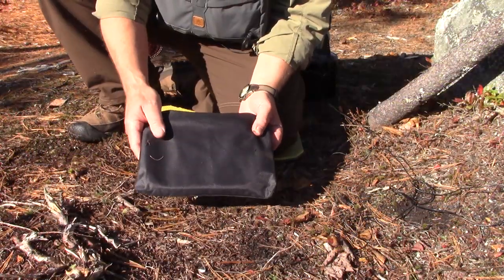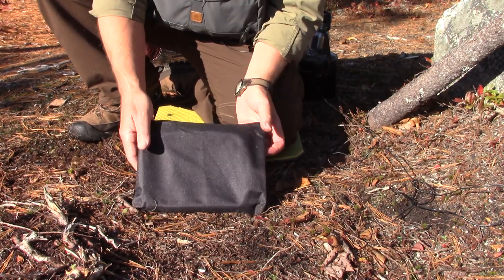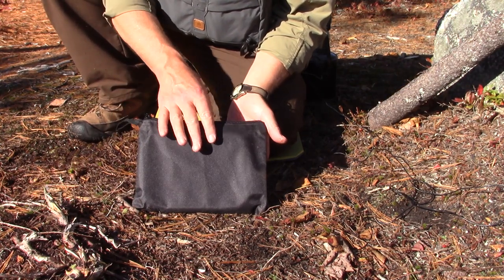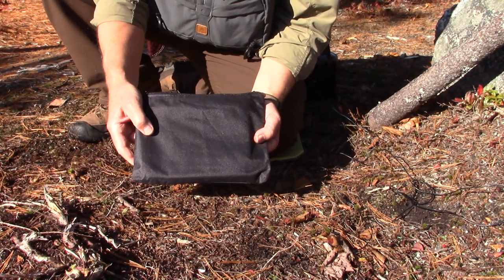I thought I'd do things just a little bit differently today. I'm going to get right down to the assembly of the stove, and as I'm assembling it I'll show you some of its features, some of the options for its use, and we'll talk a little bit about its statistics. So when the stove arrives, this is what it looks like.